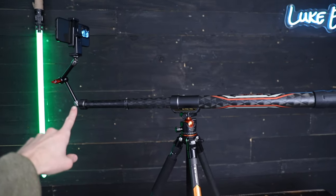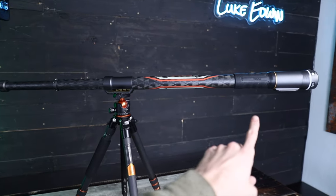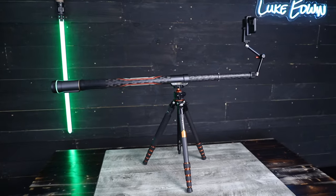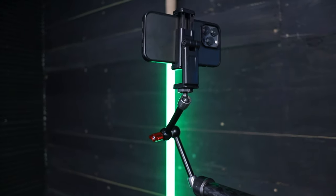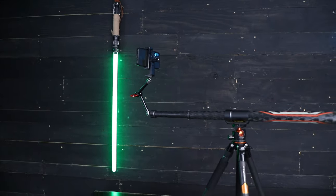On top of this is the Slypod Pro electric monopod slider. This works really nicely because the back end of this acts as a counterweight to keep the entire thing balanced. On the end of this is a magic arm connected to a phone to tripod mount adapter, and I'm filming with the iPhone 13 Pro.